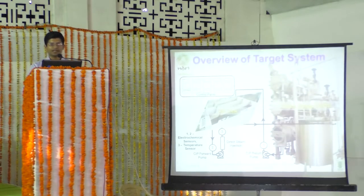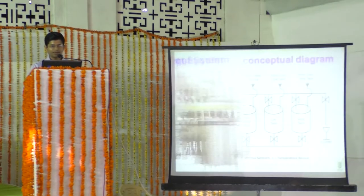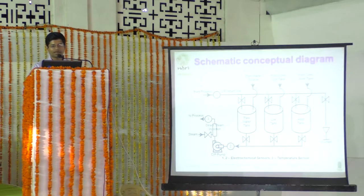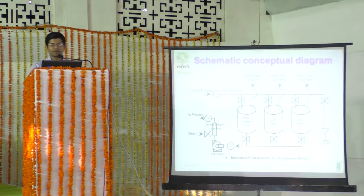The CIP system was targeted to fit into the available space beside the existing equipment — scrapers and a three-stage heat exchanger. The schematic conceptual diagram was conceived with three main tanks: a raw water tank, a lye tank, and an acid tank, forming the working solutions via a CIP forward line with two sensors connected.